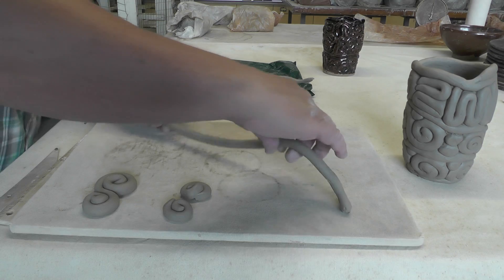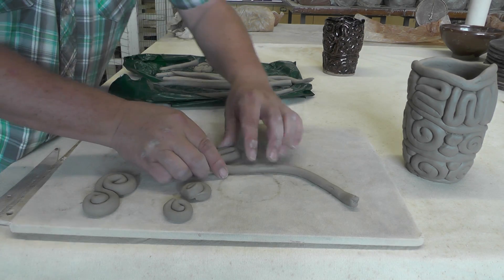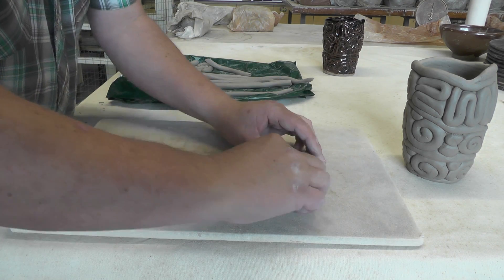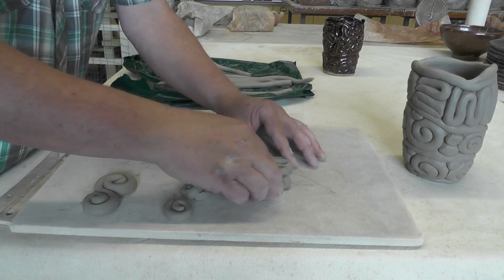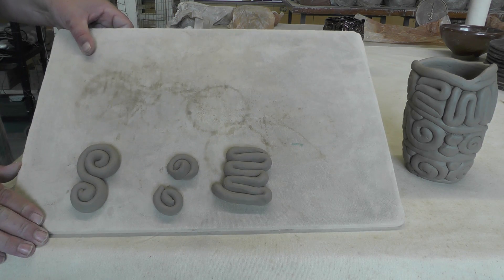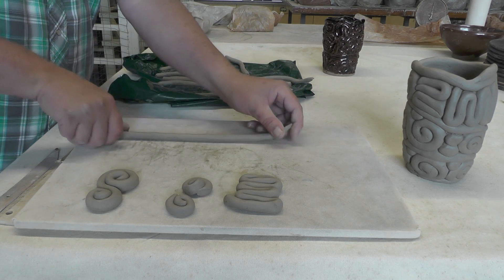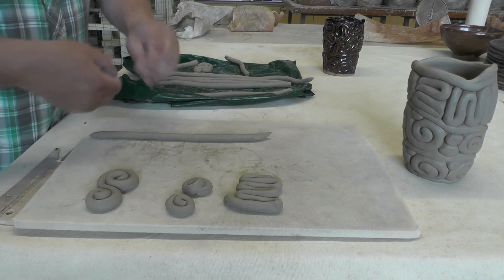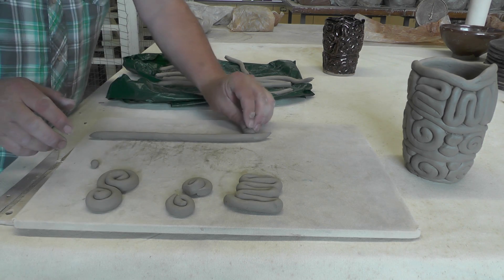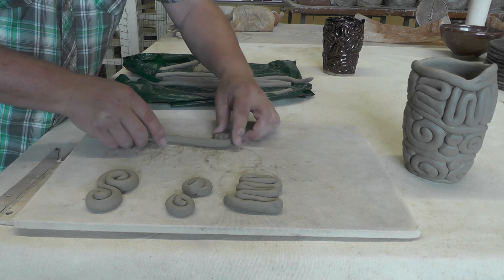You can take a coil and just bend it back and forth to make the zigzag. You can make a few balls, maybe put them in between the coils and then wrap that around the ball.